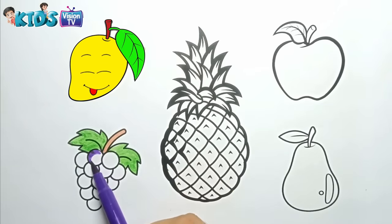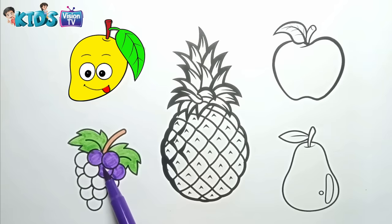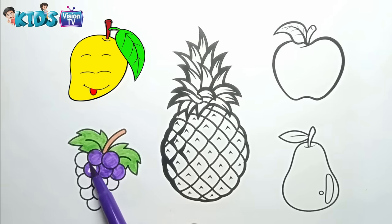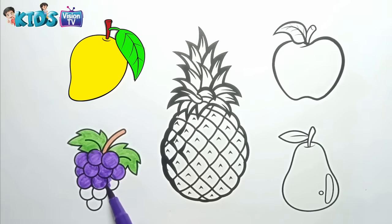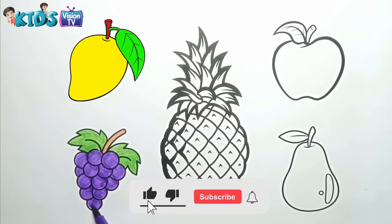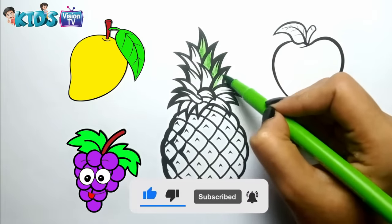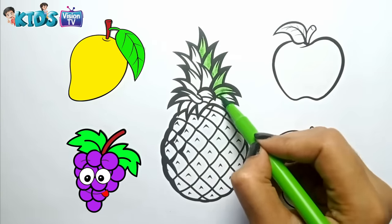Purple. Green. I am coloring the pineapple.